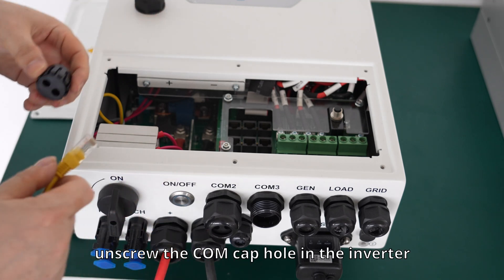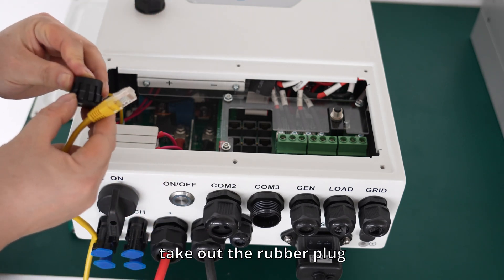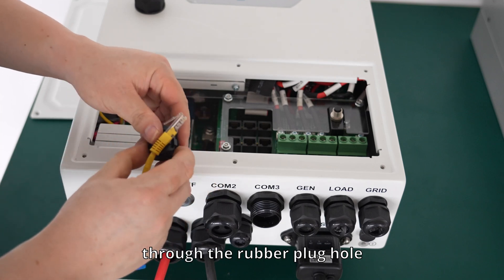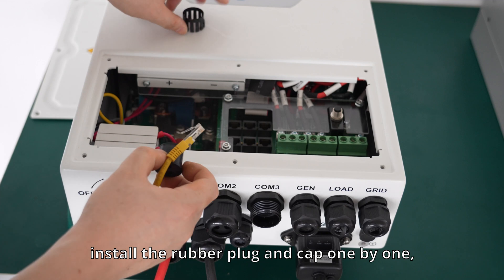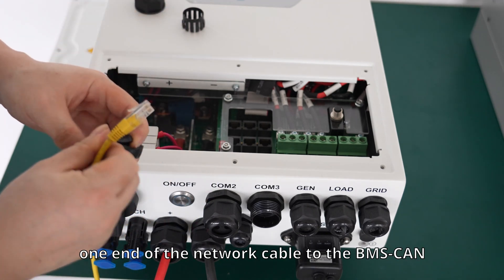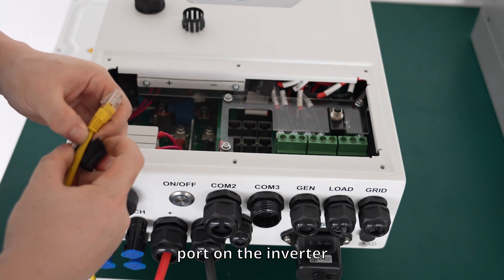Unscrew the comb cap hole in the inverter and take out the rubber plug. Put the standard network cable through the rubber plug hole, then install the rubber plug and cap one by one, and connect one end of the network cable to the BMS cam port on the inverter.